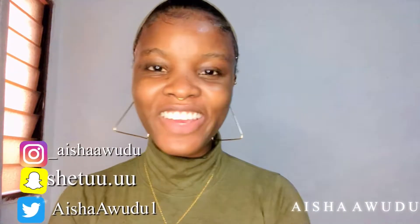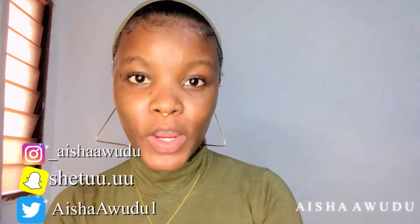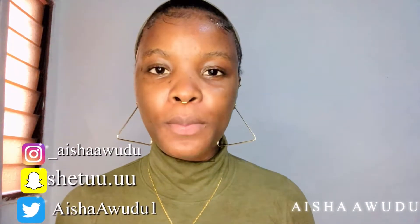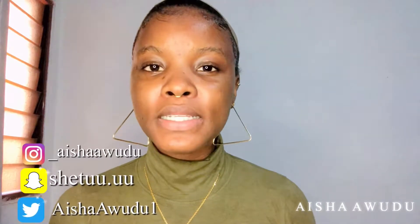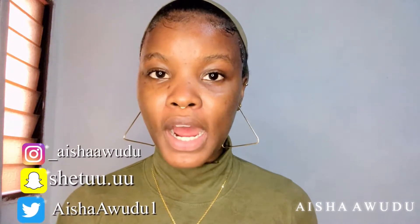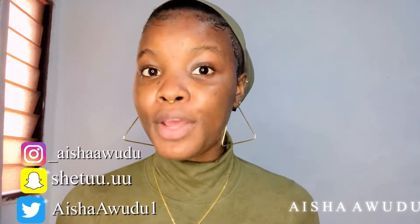Hi guys, welcome back to my channel. If you're new here, hi welcome — I am Aisha Awudu and in today's video I'm going to be showing you my updated makeup routine. It's been a while since I did a makeup tutorial and a lot has changed in my makeup, so I just wanted to update you guys on the changes and give you a tutorial on how I achieve my everyday makeup.